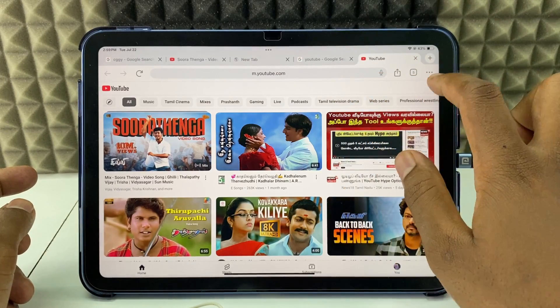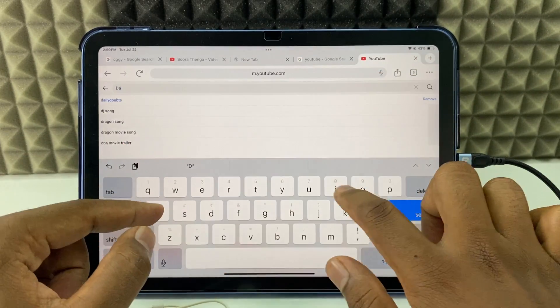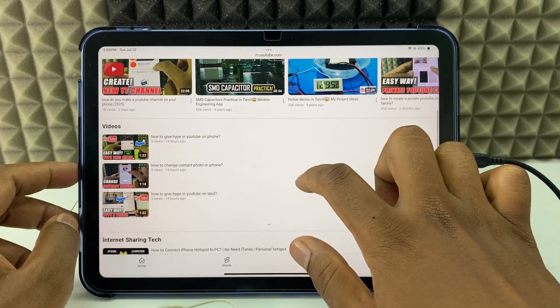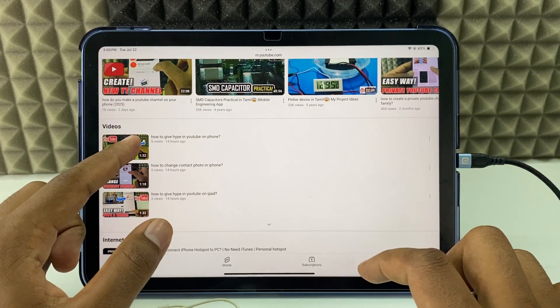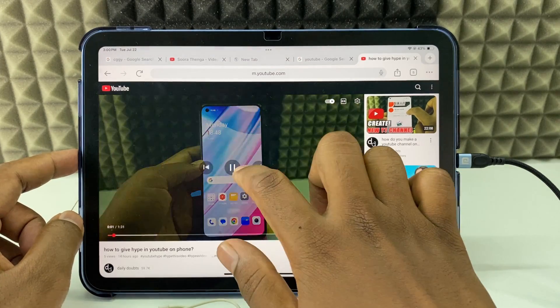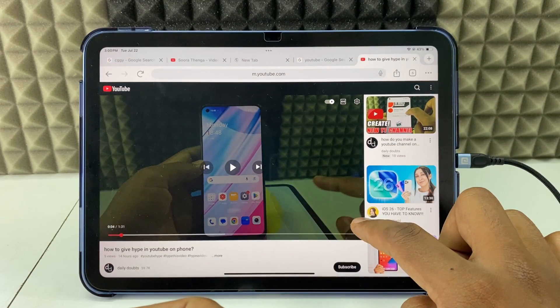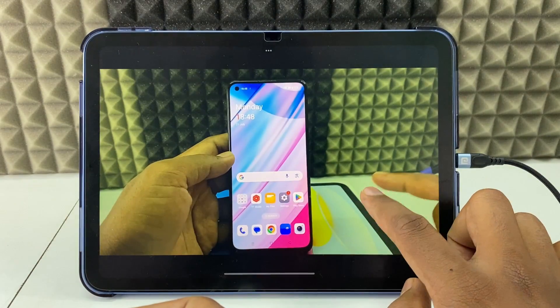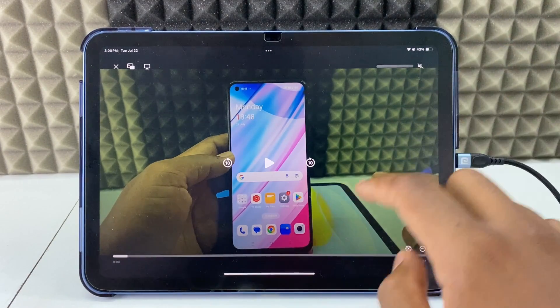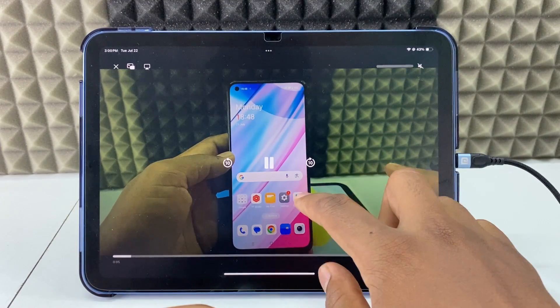Then click search and open the video you would like to watch. Now just click the full screen option. You will see the sound bar — just click that. Now the YouTube video is muted.